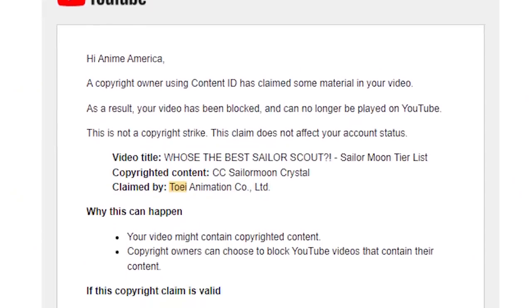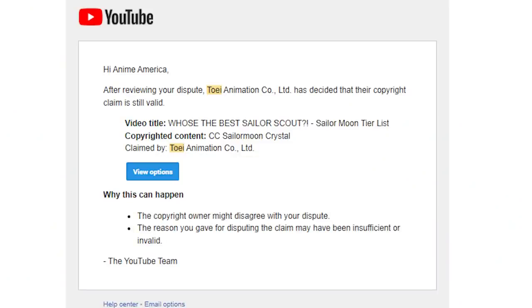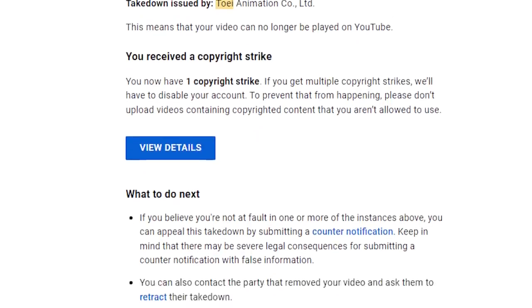I actually did fight that claim. They pretty much blocked my video and said it was copyright infringement. I fought it and they said no, this still meets copyright abuse and we're taking down your video. I said no, I'm going to appeal this decision — you guys are abusing copyright. And then they slapped me with a channel copyright strike and threatened to take down my video within 30 days, to which I had 14 days to fight my last appeal. Three stages of complete nonsense.